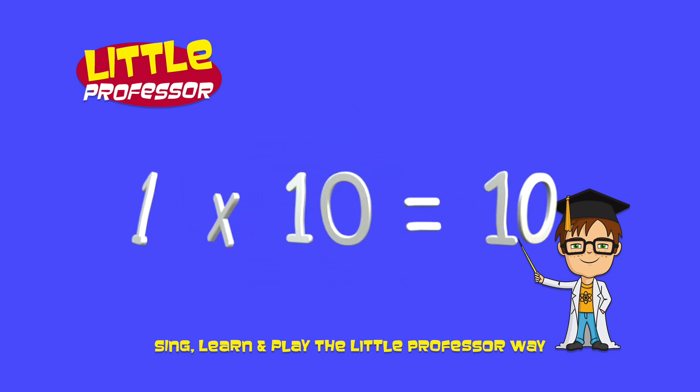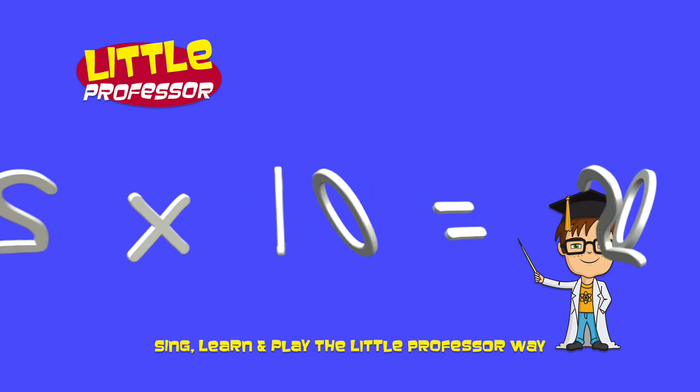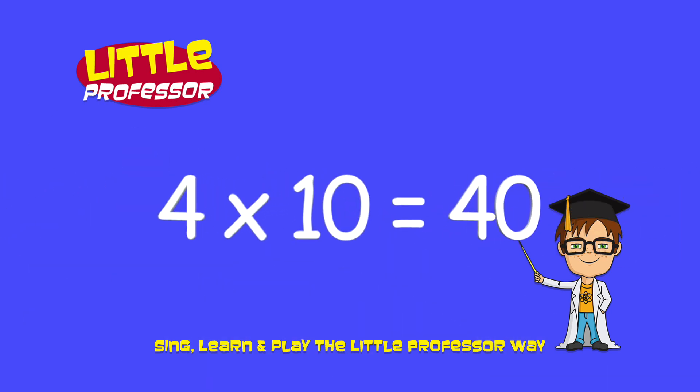1 x 10 is 10. 2 x 10 is 20. 3 x 10 is 30. 4 x 10 is 40.